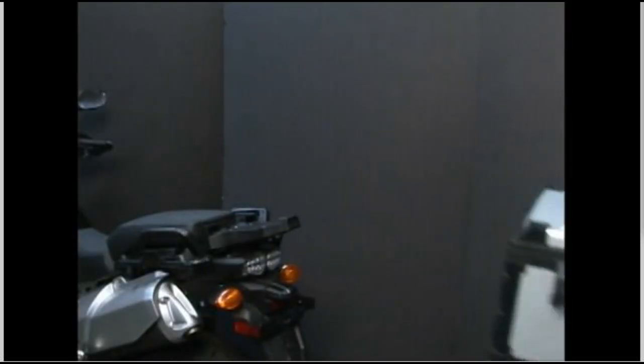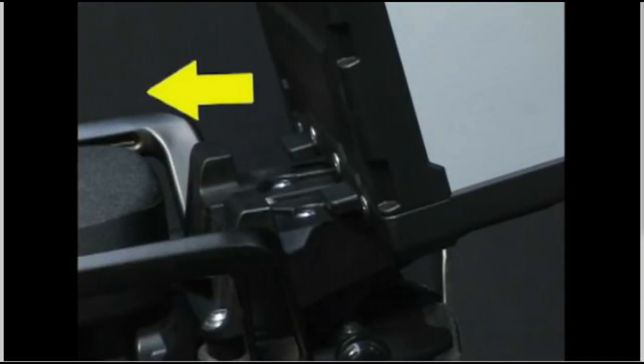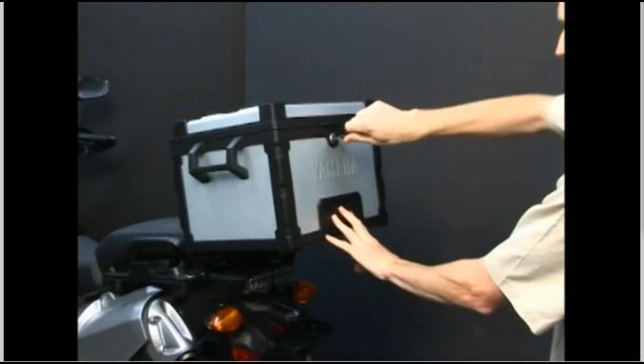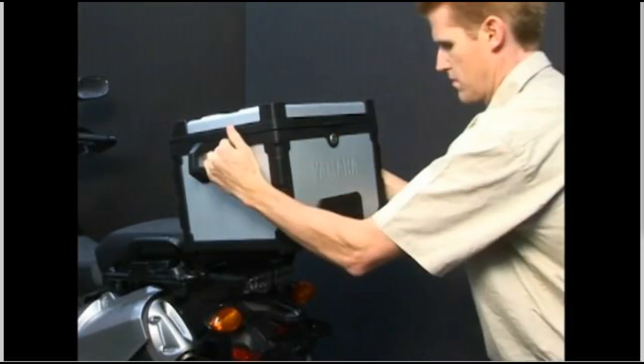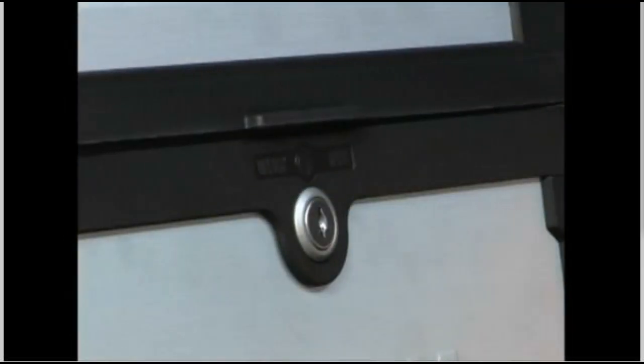To attach the top case, insert the front tabs on the bottom front of the case into the recesses on the bike rack. Pull the release lever down and lower the case into position on the rack. Push the release lever back into the case, which will engage the locking tab into the rack on the bike, and turn the key to the center position to lock.